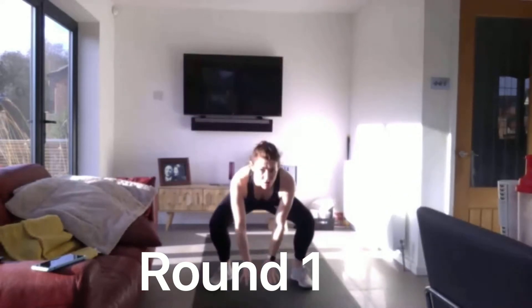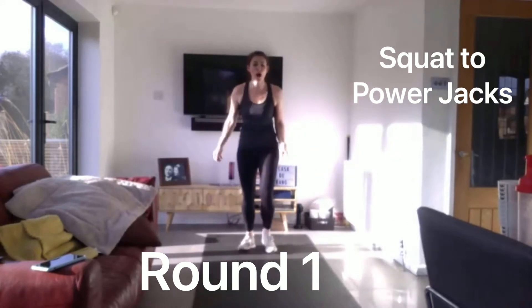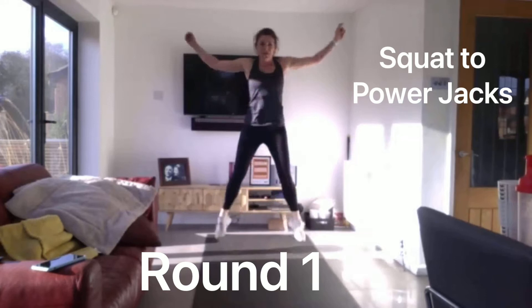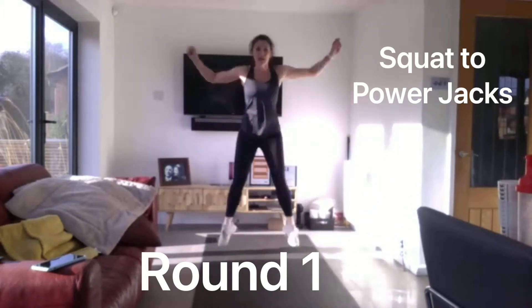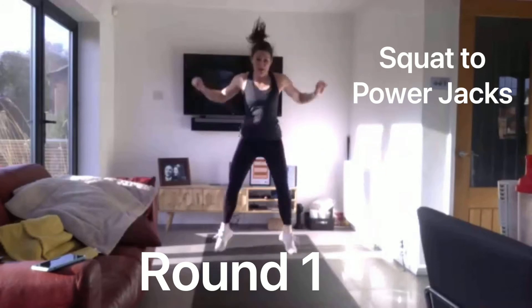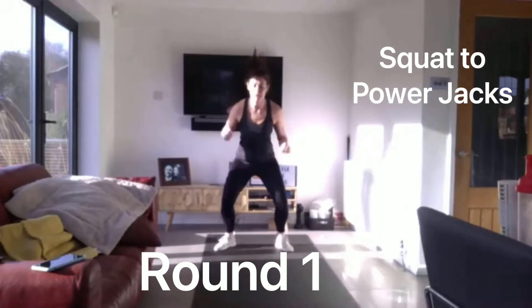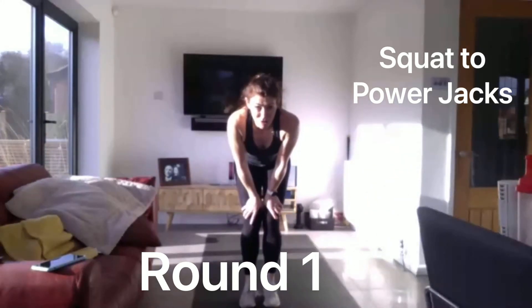The next one: touch the floor into a power jack. 3, 2, 1, off we go. Halfway there. Five seconds to go. And relax. That's a hard one isn't it.